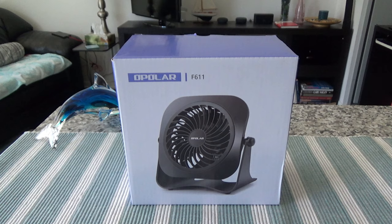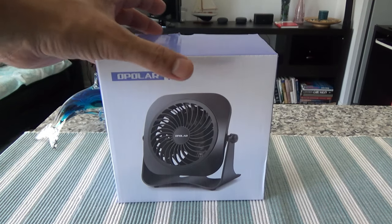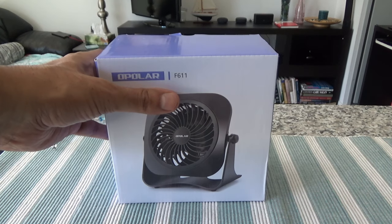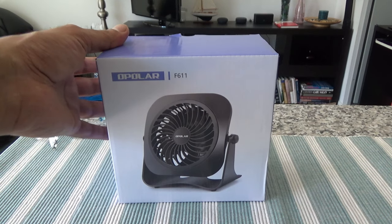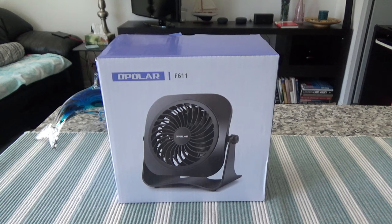I purchased this with my own money. The fan can come in very handy if you're at your desk — you can take it to your office, or if you're working at home it can just sit anywhere because it's a very small fan. We'll open this and take a look at how it works, how strong the wind is, how the noise quality is, and some other aspects.